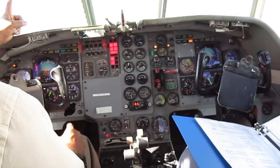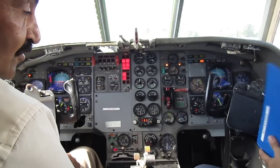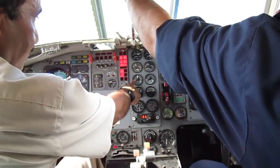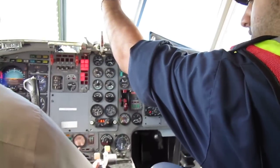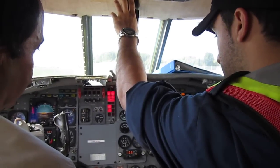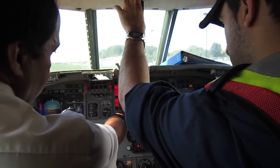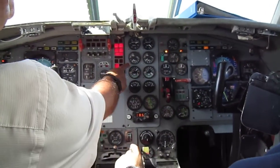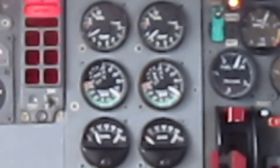Left engine start — number one engine, we have clearance. Press the button, and once you press it bring your hand to the throttle. At 10% RPM, push the throttle up, let it go, and slam it back to idle — this one will not over-temp, it will run nicely. At 8%, 9%, 10% — let it go, slam the throttle back to idle. Engine starting. Keep your hand on the throttle ready to shut the engine just in case. 500 — hydraulic pressure lights out, oil pressure lights out, fuel flow good, engine speeding up, EGT coming down, engine is lit up.